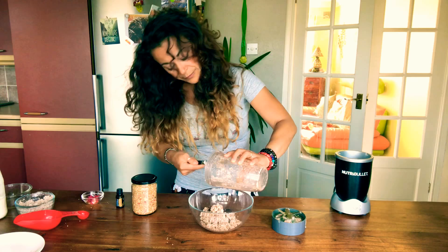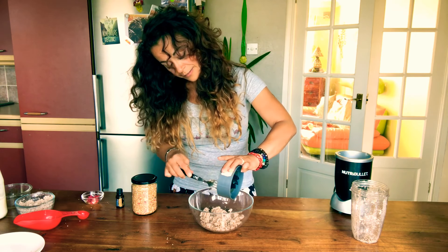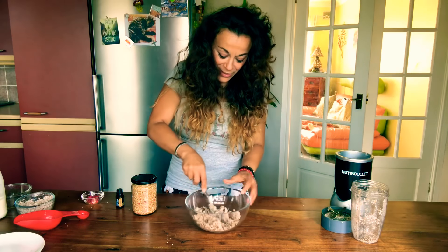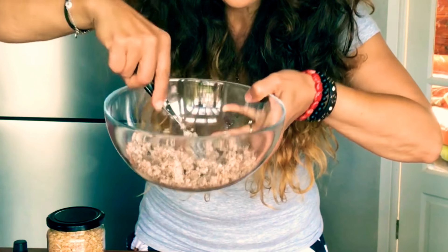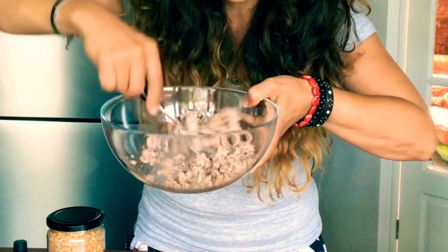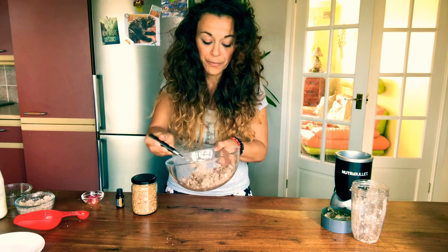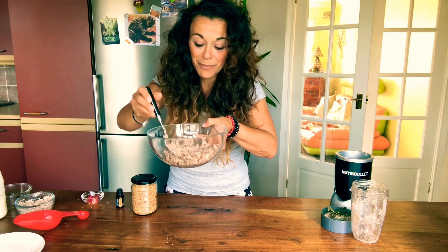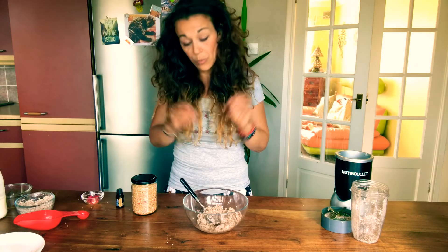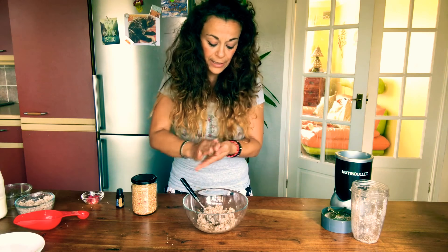Ready to go. You can munch on these at work and you don't waste anything. As you can see, it's holding itself together really well — I don't need to add anything. The dash of milk helps a little bit. It's nice to have a little chunk piece of date. You can leave it as it is and all you do is make a little ball like this.